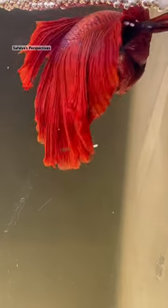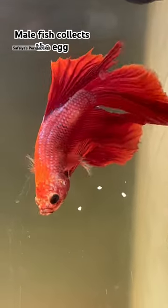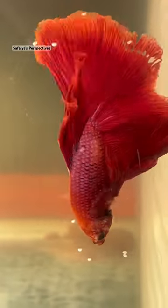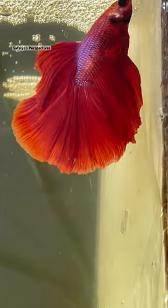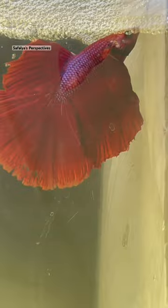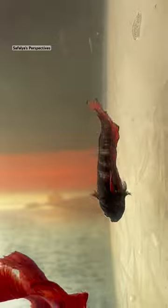Betta fish breeding is a beautiful process. During betta fish breeding, the male fish collects the eggs using his mouth, and he puts the collected eggs in bubble nests. After laying eggs, the female fish also picks the eggs and places them in the bubble nest.